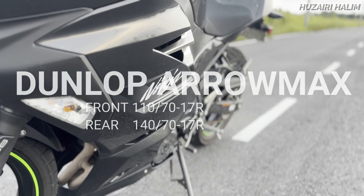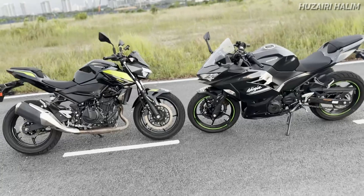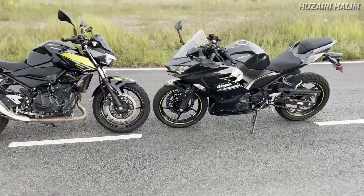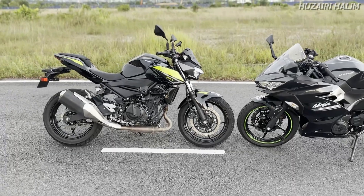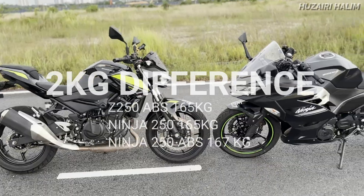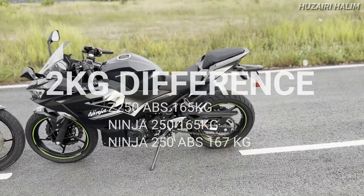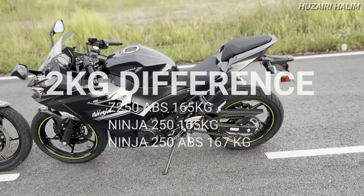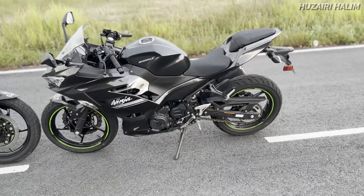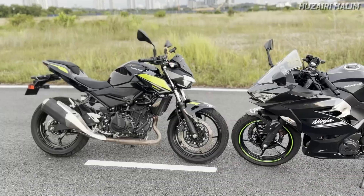Bahagian bawah lagi kita tengok tayar - tayar pun kedua-duanya sudah dilengkapi dengan Dunlop Arrowmax. Kedua-dua hadapan tayar 110-70 dan belakang kedua-duanya 140-70. Kita cerita pasal berat pula: berat Z250 adalah 165kg, tapi Ninja 250 ABS berat dia 167kg, dua kilo lebih. Aku tak sure dua kilo lebih tu dekat mana - dekat wire ABS dia ke, atau sistem digital tu ke.